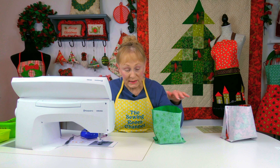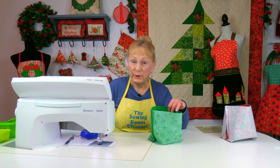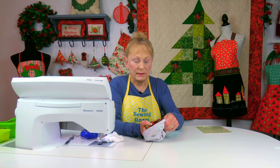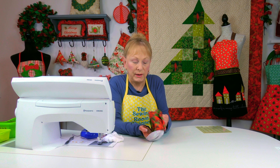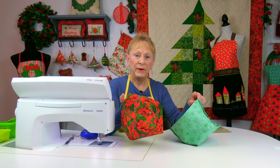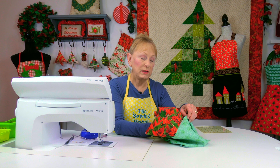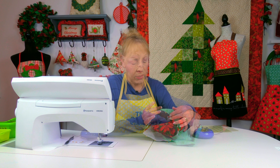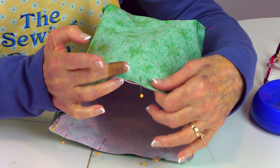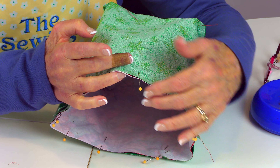Repeat the same steps for the lining, but do not put any interfacing on it. Now take the fabric for the outside and turn it pretty side out. Then place it inside of the lining and bring the edges together up at the top of the lining and the outside fabric. Place pins all around the top edge.